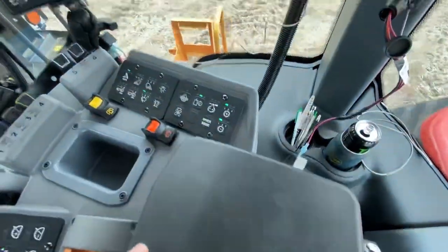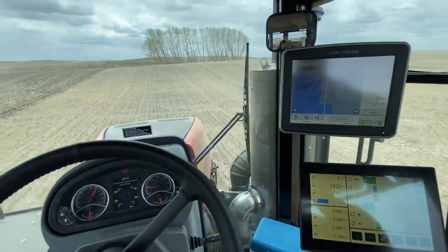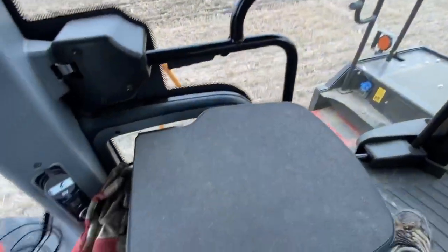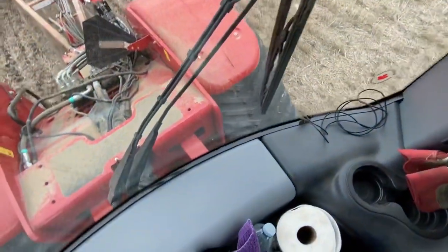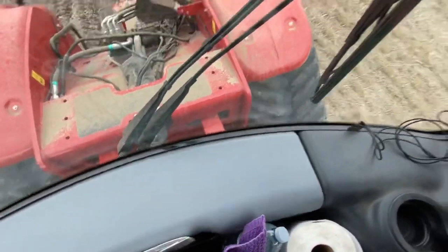One thing I find Versatile maybe does lack is storage here in the armrest — you can't fit pens or anything in there, just our computer mouse because sometimes the touchscreen part doesn't work and we have to use a mouse. But I've got all kinds of stuff down there — window rags and whatnot — and there's a little pouch back here where we put our seeding binder.